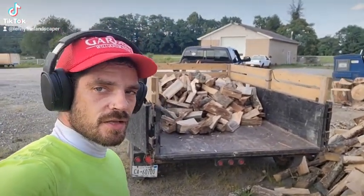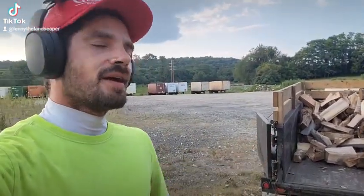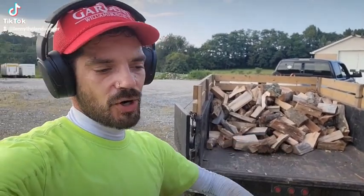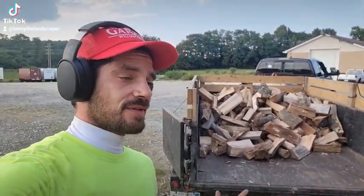As you can see, that sucks. I need to get a loader and that'll make my life a whole lot easier. But anyways, there is an advantage to picking it by hand — I can get rid of all the bark. I don't end up dumping a bunch of junk at somebody's house. Also, this lady specifically asked for smaller pieces because she's got a smaller fireplace.